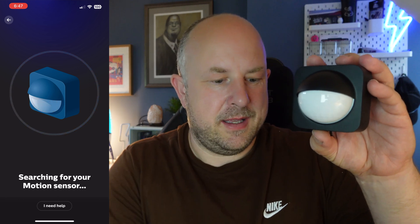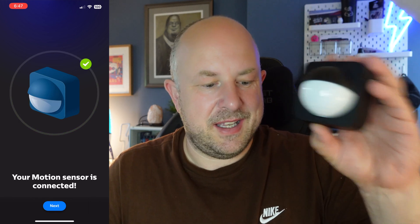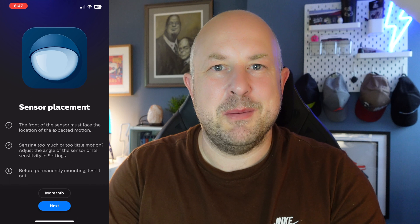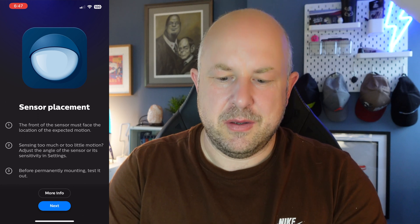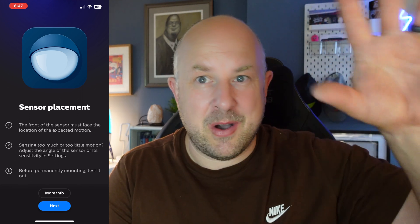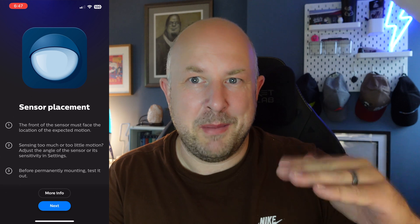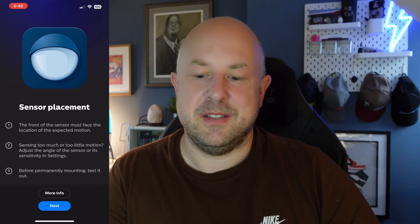The sensor stopped blinking, which means it's found. 'Your motion sensor is connected' — click next. The app gives information about placement. Philips recommends mounting height of 1.5 to 2.5 meters. Motion detection range is between 8 and 12 meters depending on height — at 1.5m the range is about 8m, and at 2.5m it's about 12m.